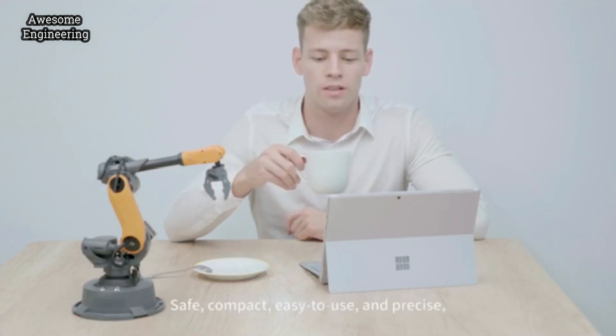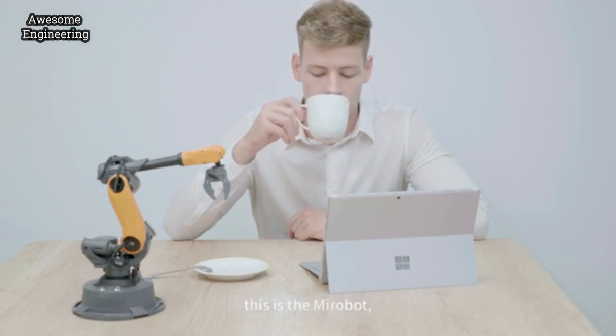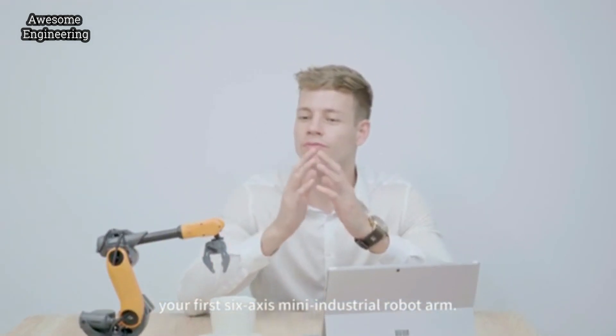Svelte, compact, easy to use, and precise — this is MirrorBolt, your first 6-axis mini industrial robot arm.